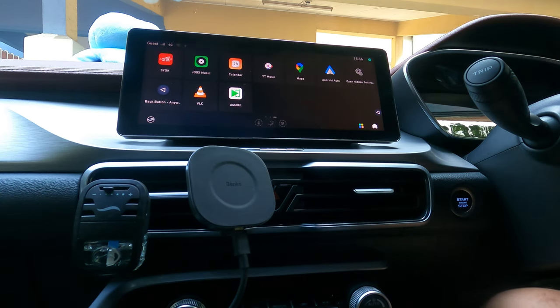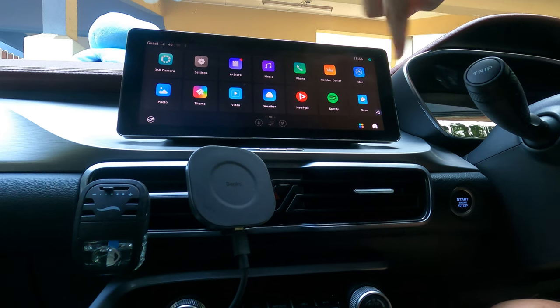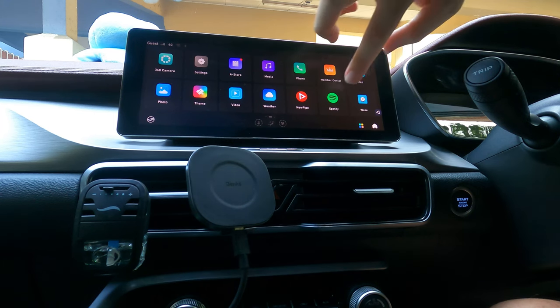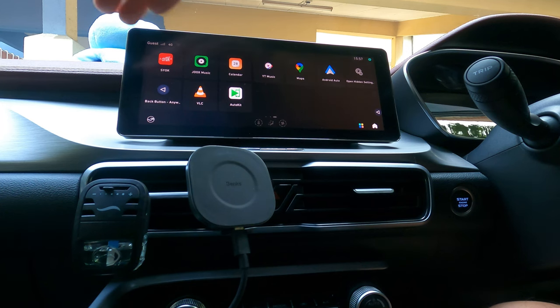Once that was done — it took maybe 10 minutes, and you have to keep the car running — you get extra apps like NewPipe, which is basically YouTube, Spotify, and Waze installed on the head unit. Honestly in my opinion these apps are very buggy, they don't work well, they tend to crash, and the sound quality is still not something I can accept.